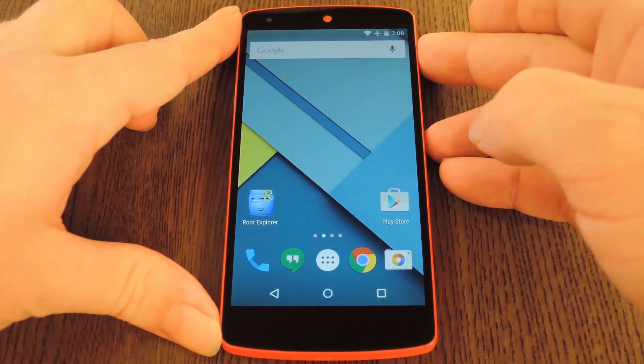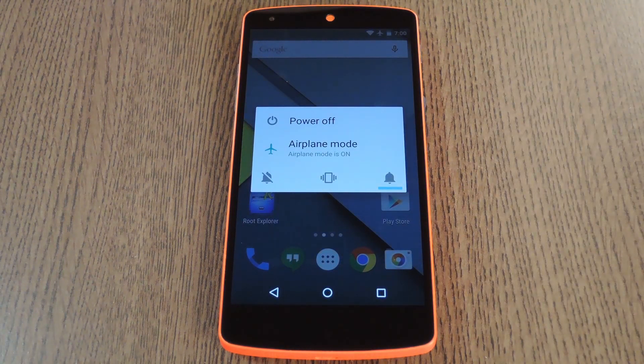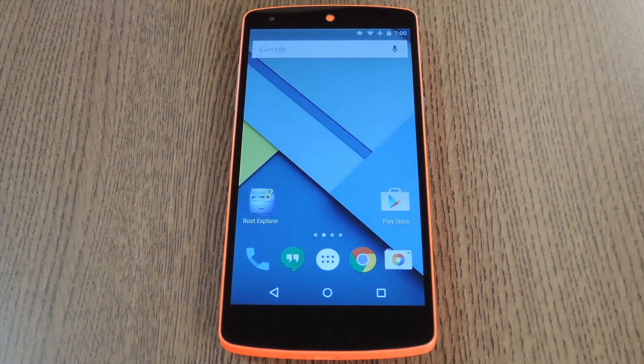When you get back up, just bring up your device's power menu like you normally would, and you'll see all of the new options. There's Airplane Mode and the volume toggles. And with Lollipop, the mute button enables priority mode, which you can see with a little star in the status bar.